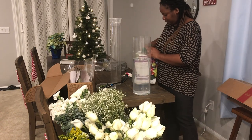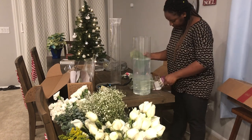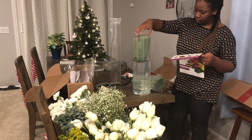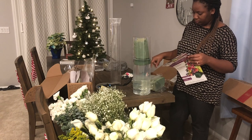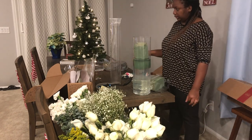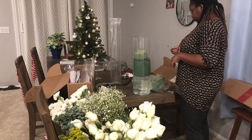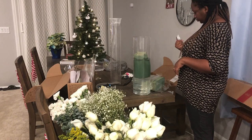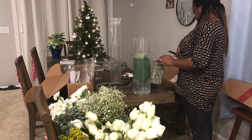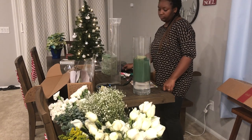I'm going to use wet foam as the base to build the centerpiece. This is wet foam I just got from Michaels — you just drop it in to your water and let it sink naturally by itself. You don't ever want to push down on the foam because it needs to completely soak up water, as this is going to act as the water source for your flowers, especially if you're making centerpieces a day or two before the wedding. Let it sink by itself.